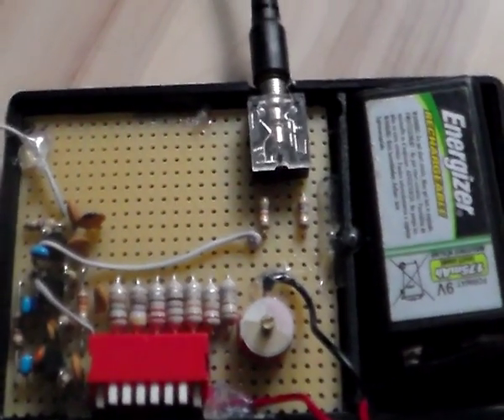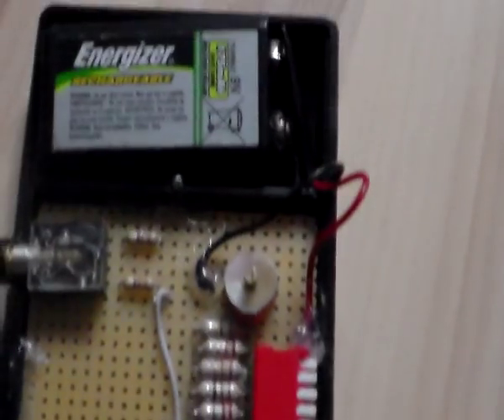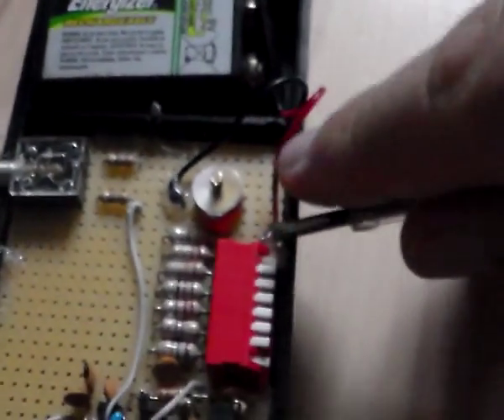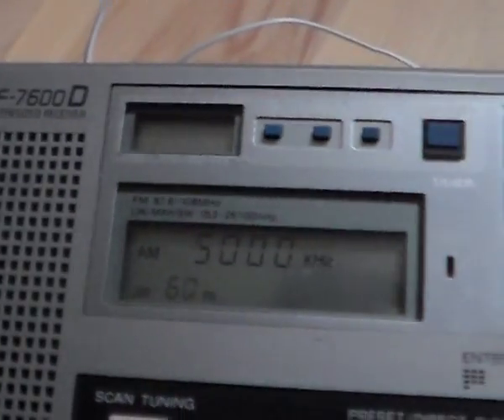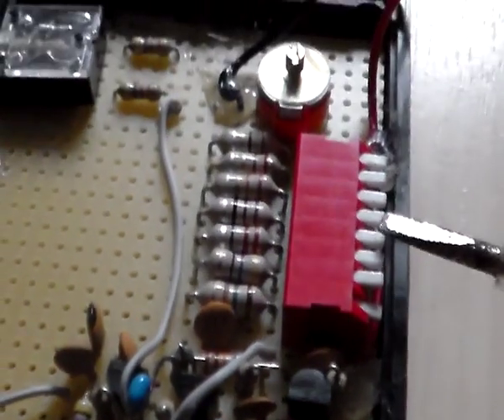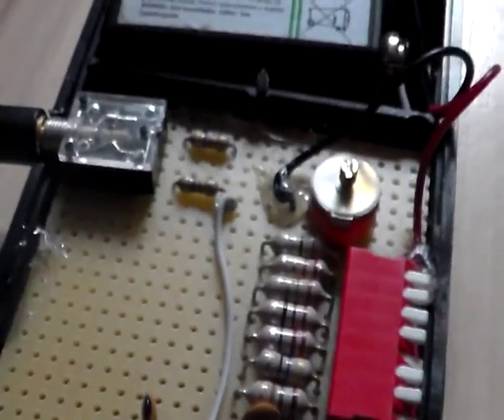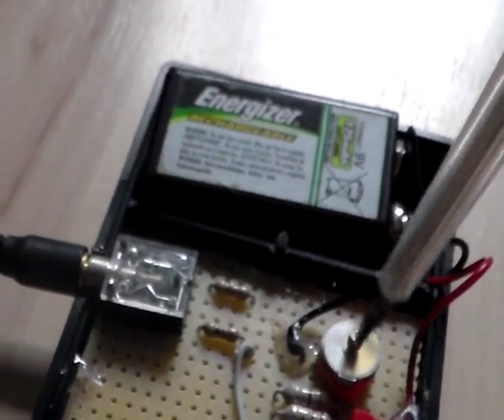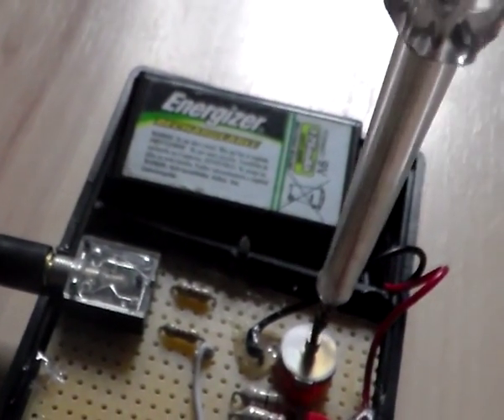Let me show you another frequency range. Let's make five megahertz — sounds neat. Five megahertz should be the 22 microhenry coil, which should be this one. Now let's tune in — tuning is also a little bit tricky.